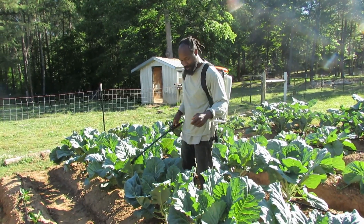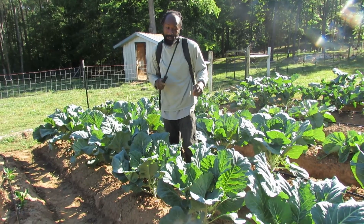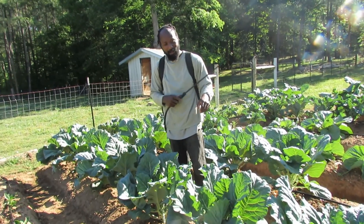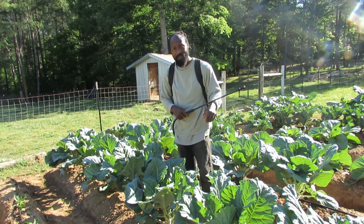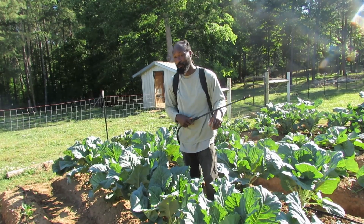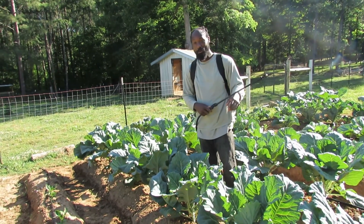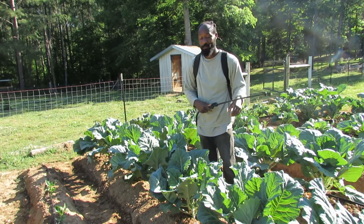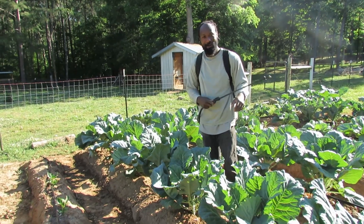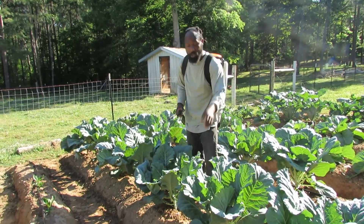So we are right here over the Georgia collards. We probably should have come out and harvested before we spray these. But it's all right — we'll go ahead and let them sit out here for about another week and a half. Rule of thumb: you spray them, give it some time to go ahead and breeze out. I'm pretty sure on the bottle you could come in and harvest earlier than that, but for me we're going to give them about a week and a half before we come back down here harvesting some Georgia collards. They are actually looking real good.